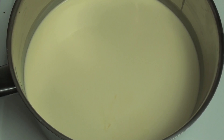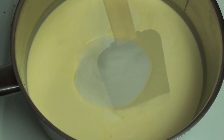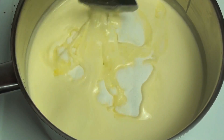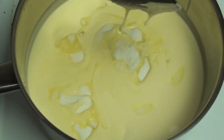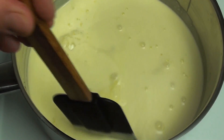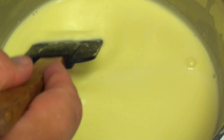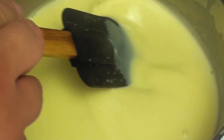We are going to start off by making our custard. I have a pot on the stove on a low to medium heat and to that I have just poured in two cups of thickened cream or whipping cream. Now to that I am going to pour in a quarter cup of sugar and we are just going to continuously stir this until the sugar is dissolved and the cream starts to come up to a slight simmer. It is just starting to come up to a simmer now so I have just turned it up to a medium heat.